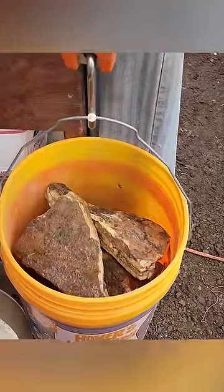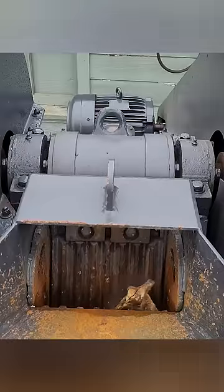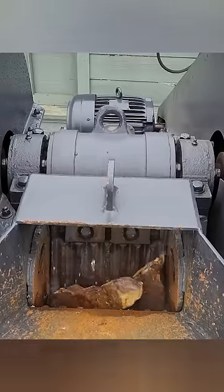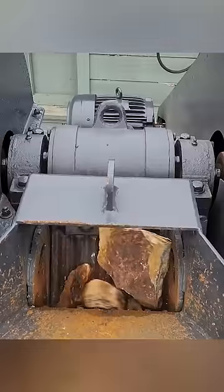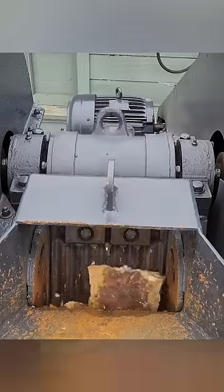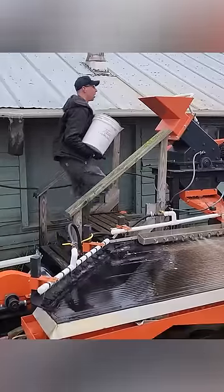For our ore sample, let's go run it through the processor and see what we can find. Here's a real quick walkthrough of the process. I'm going to start here with our 6x10 jaw crusher. It's going to take the raw ore and crush it down into about half inch minus pieces. Once they're crushed into that bucket,